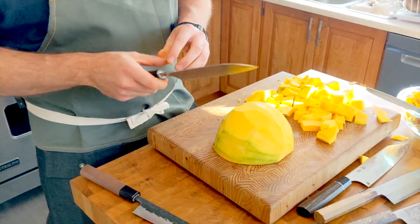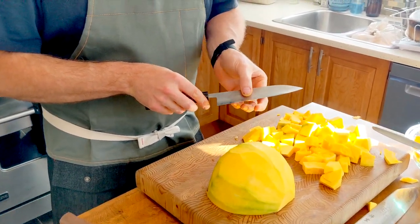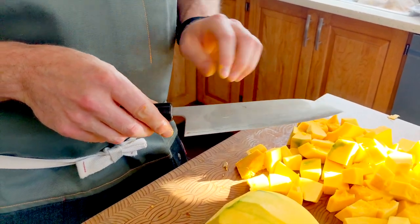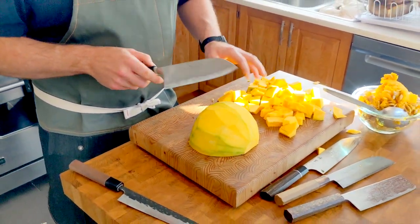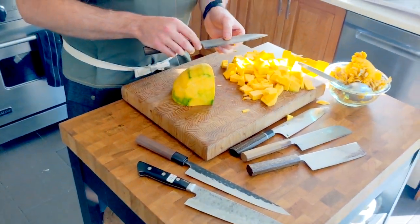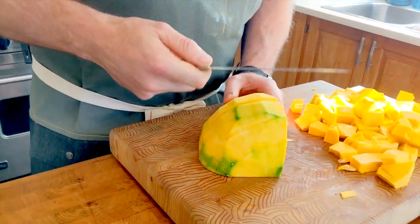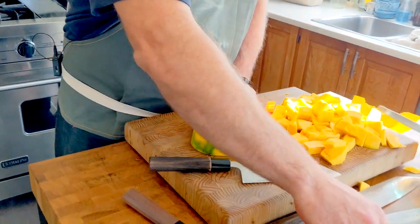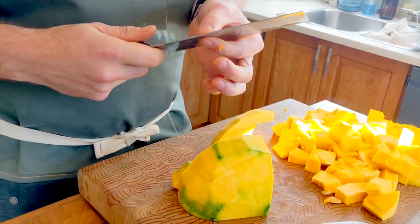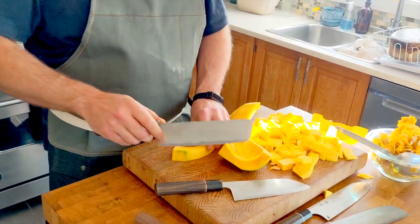This little Santoku — I just like the way it's ground. I like to feel a knife by pulling my fingers up from the edge towards the spine to feel how it's been beveled. There's a bit of a high ridge here. It's the same length as the Nakiri but with the way it's been ground I think it's going to slide through a little bit better. Oh yeah, that was pretty good. As you get down to that smaller piece it's a little bit easier to use.